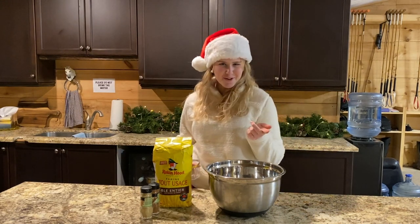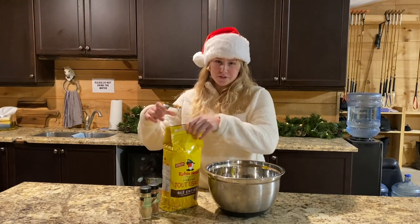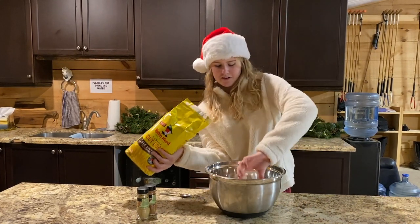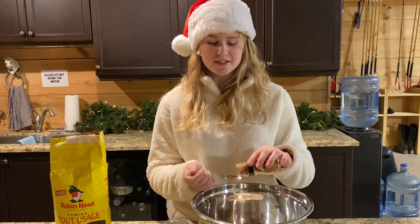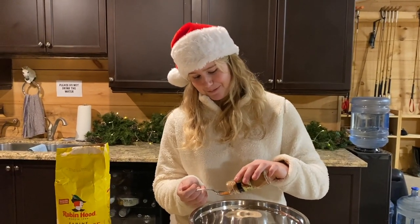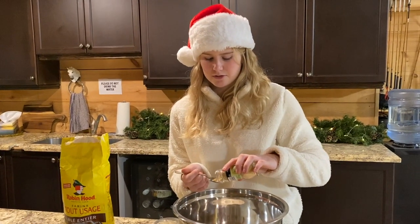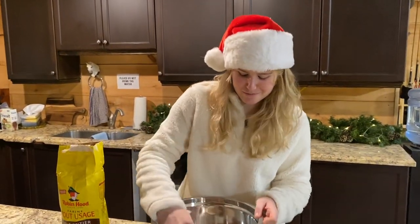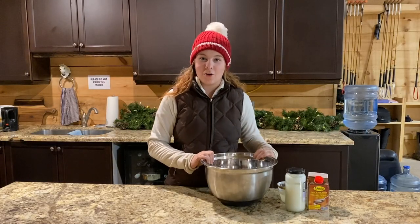We're going to do the dry ingredients first, which is three cups of flour. Next up we've got ground cinnamon — it should be one teaspoon, what I'm measuring may or may not be one teaspoon. Next is half a teaspoon of ground ginger, because obviously it's gingerbread. Now that the dry ingredients are all mixed up, I'm going to mix the wet ingredients.